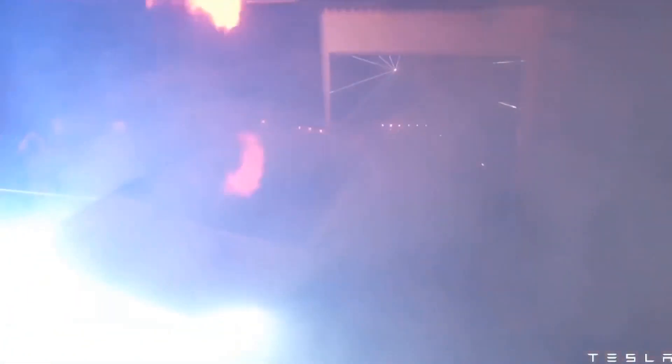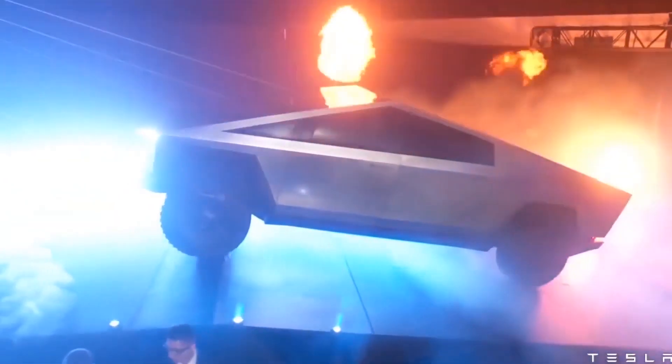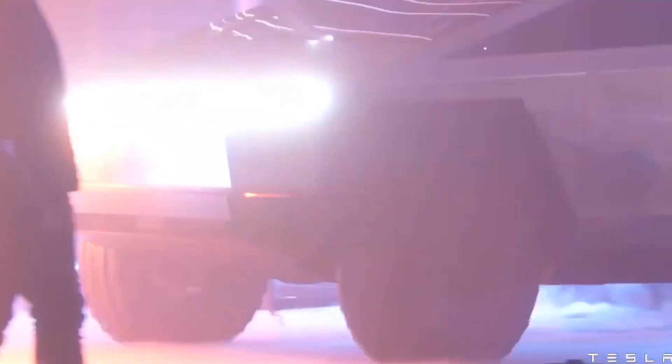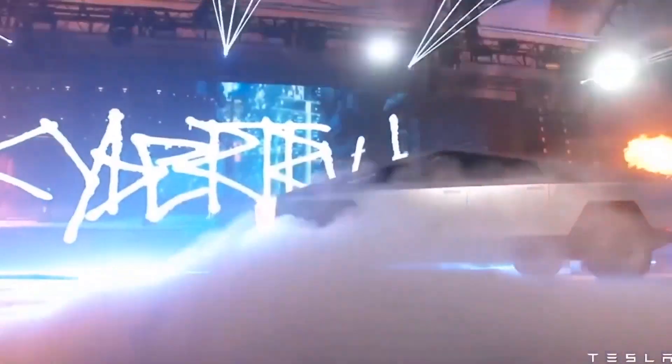Considering the sheer size of the Cybertruck and its bed, it is no wonder that Tesla is looking to utilize an 8,000-ton giga press for the vehicle. An 8,000-ton press is unprecedented, especially considering that the Model Y's 6,000-ton giga press was already revolutionary in the automotive industry.